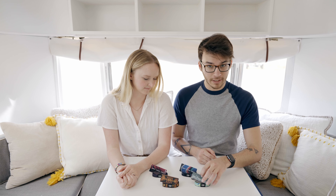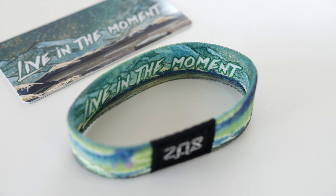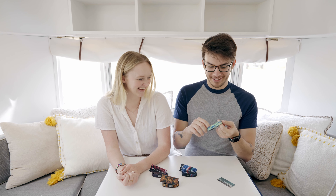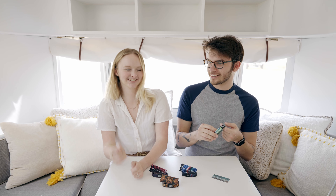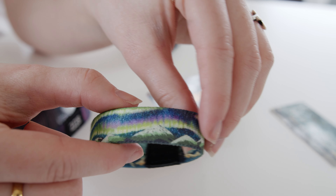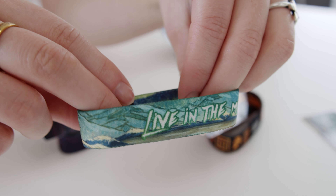This next one is one of my favorites — 'Live in the Moment.' I really like the colors on this one. It's that aurora borealis color scheme — the greens and blues are so vibrant, with little hints of purple in there too. Then there's a mountain range along the very bottom.